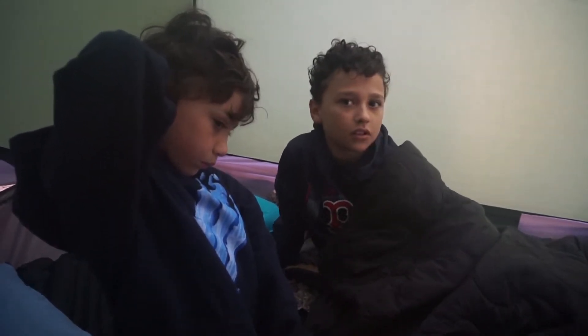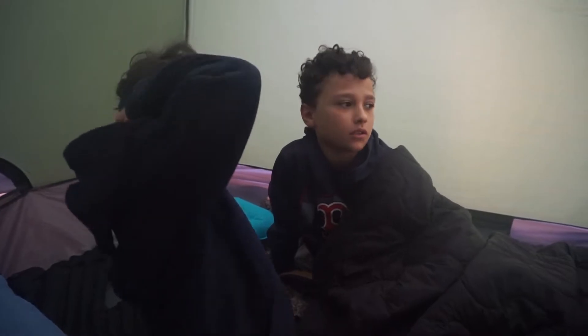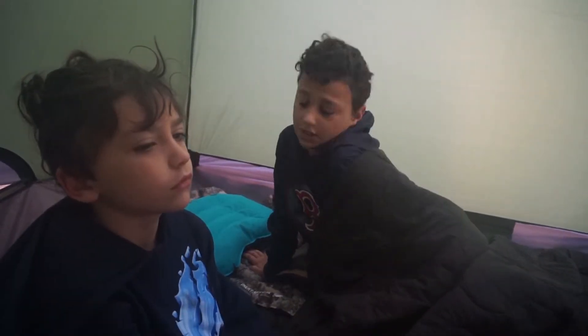You were warm enough last night? Yeah, I was pretty warm. Cheers. Good. You ready for breakfast? Yeah, I'll eat breakfast. Alright, let's go eat.